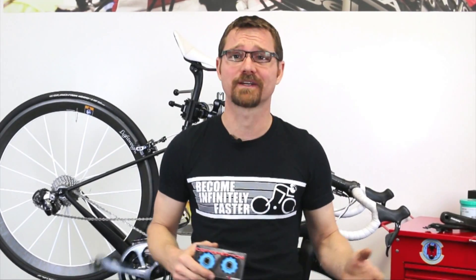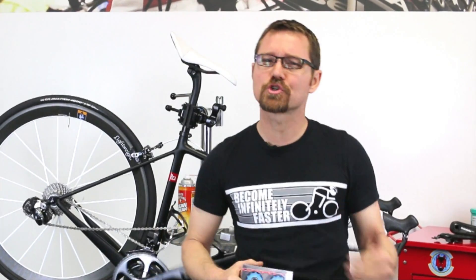Or perhaps you're the guy who thinks, 'I've already bought everything, what else could there possibly be?' No matter where you are in your journey, in your quest for speed, BB Infinite Ceramatec pulleys are the answer. Let's take a quick look at these and see what sets them apart from all the competition.